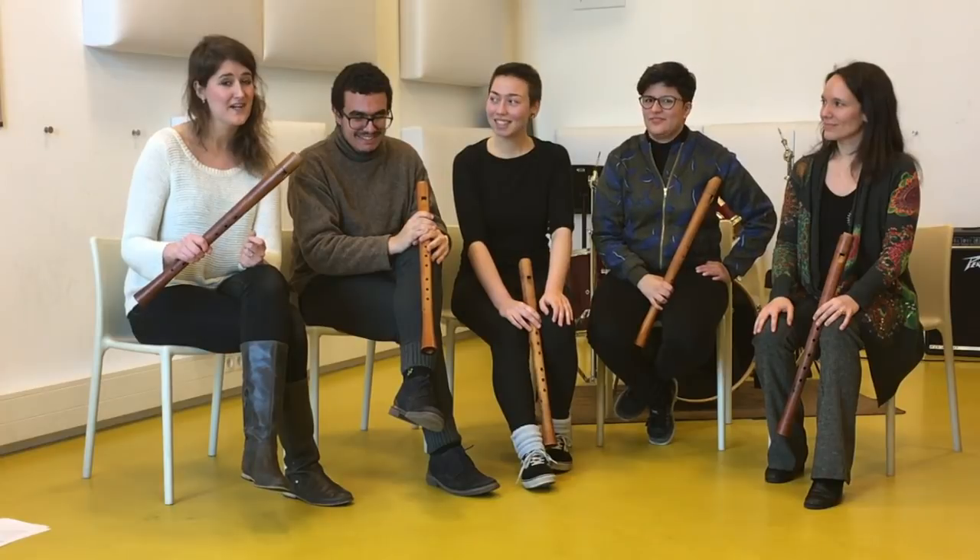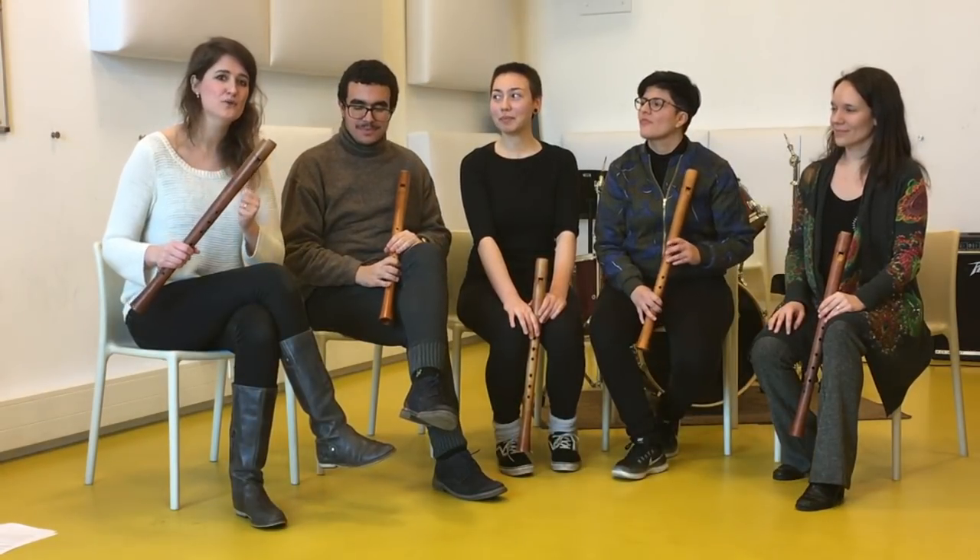For this series of exercises you can also use different subdivisions — for example, instead of sixteenth notes you can also use triplets, quintuplets, septuplets, or whatever you want.